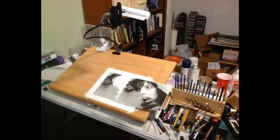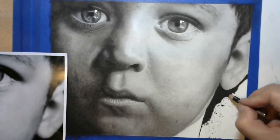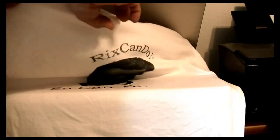Hi, I'm Ricks and welcome to the Ricks Can Do It YouTube channel. This is where you will find tutorials on how to draw realistically, join in live drawing sessions, and get how-to's on cool ideas on what you can do with your finished art.